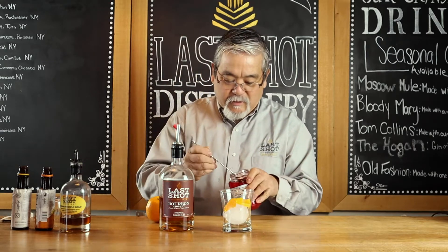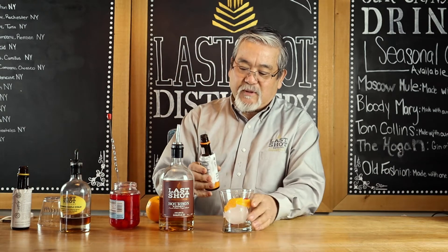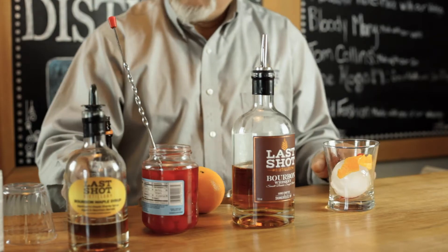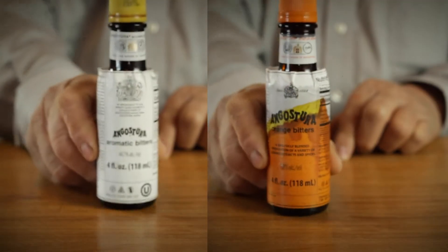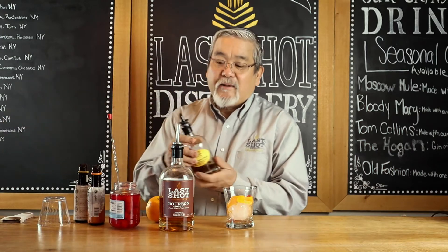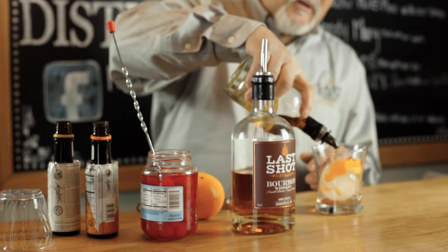Then we're going to put cherry — I like to put all this in first. Then we're going to put some bitters, orange bitters, aromatic bitters. Then I like to use our bourbon aged maple syrup, just a little sweetener, just a little in there.